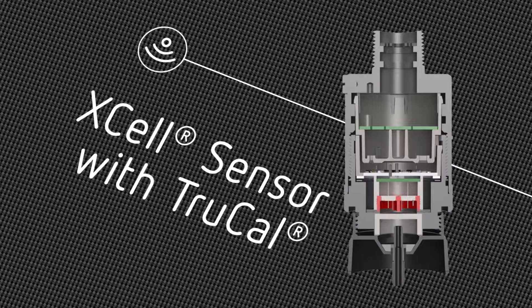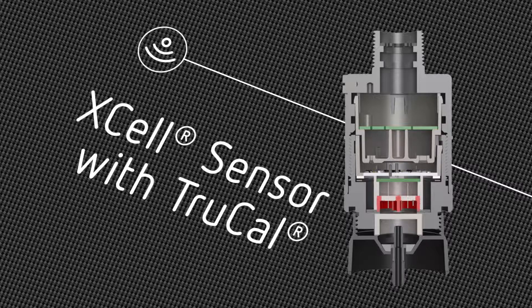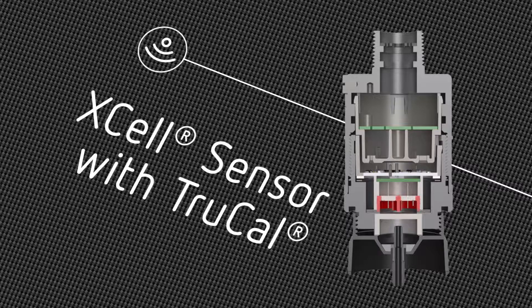This innovative technology compensates for environmental shift and sensor drift, extending calibration cycles up to 18 months.